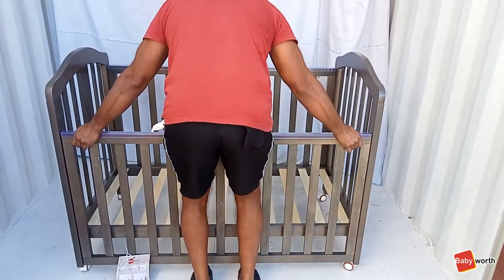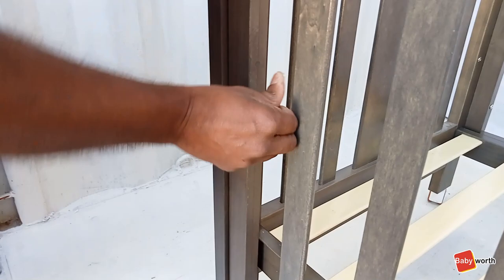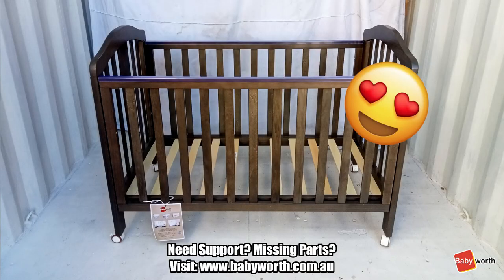Now, drop the sliding side to the lowest position and install a blocker bolt on each side like so. This will prevent the side from coming out. Once you are done, you can now enjoy your brand new Babyworth Classic Cot.